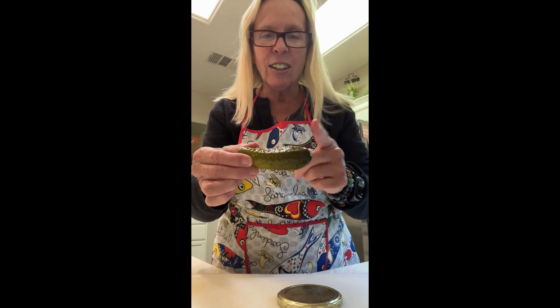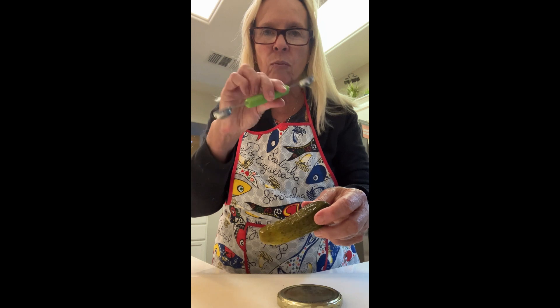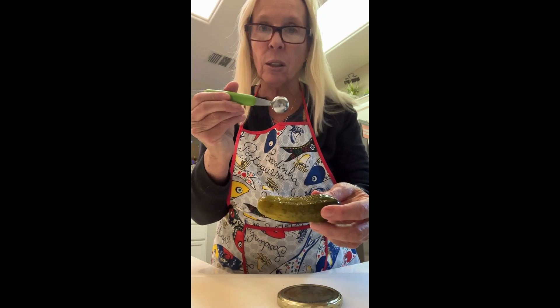What you do is you take the pickle, cut off each end, then take a melon baller and hollow it out. I'm not sure how that's going to work, so we'll find out. Then you take cream cheese and stuff it inside, chill them, and when you go to the dinner party you slice up the pickle and put them on a pretty platter. I was thinking they'd probably look cute with a little pimento on them for a dash of color.